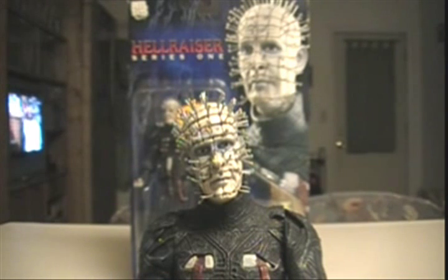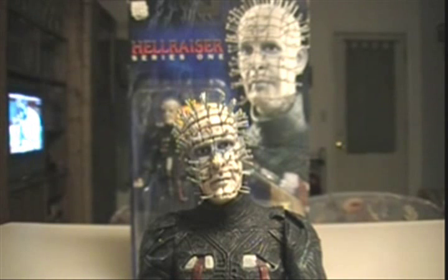Hello everybody and welcome back to another showcase and review. As you can see today, we are focusing on a slightly different category than I'm used to showing off. I want to thank my friend Crowbar30 here on YouTube — he's from my hometown actually — for letting me get a hold of this figure and doing this review for everybody. Six months ago I did a little scan of Crowbar30's figures, so if you haven't seen it, check it out.